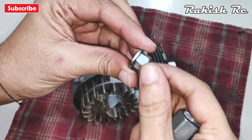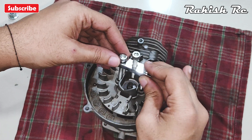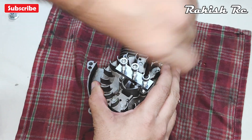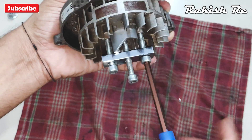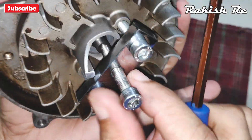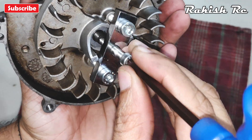After removing the center nut, we will again use the flywheel puller. Just as before, rotate the outermost screws evenly, then begin to torque the center screw. You will have to apply a lot of pressure to remove the flywheel.